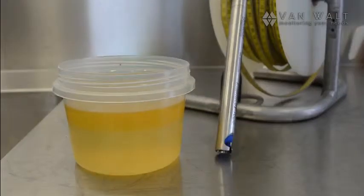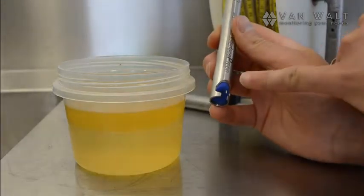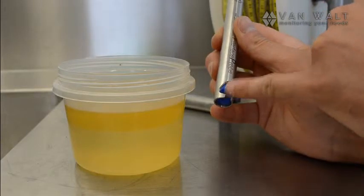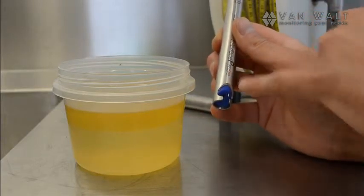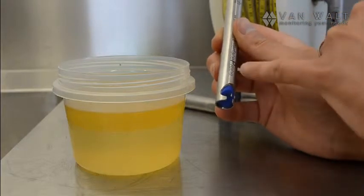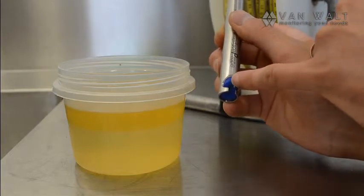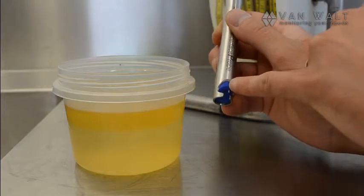Here's an oil interface meter from our rental department. There is a small probe here. When we immerse into the water layer we're going to bridge the gap between the body of the probe and this little prong, and that will register — on this meter it's an intermittent tone. There is also a little window here for the product layer, and that will register with a solid tone.